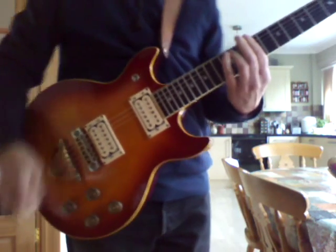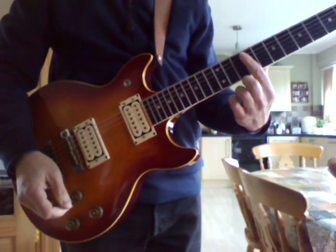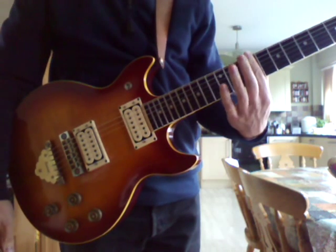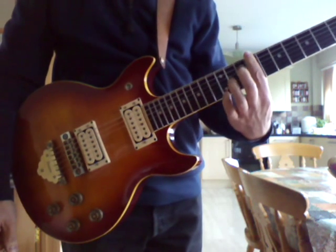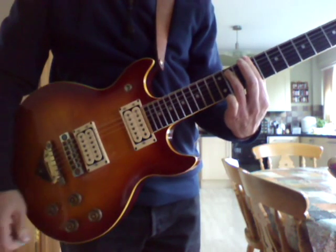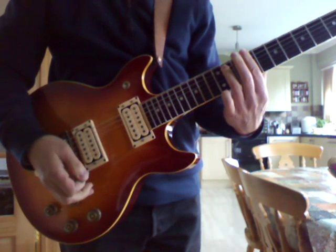Hi Andy, I'm going to try and show you how to do this Haircut 100 thing. I think it's in C sharp minor. So 9th fret and sort of that chord. I don't think you play all the strings though — I think he's just playing the top four strings.